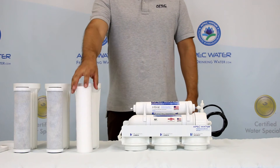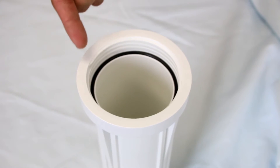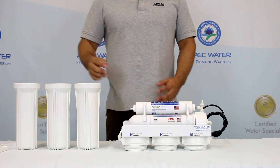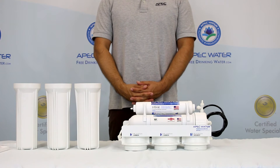After the filter wrappings have been removed, insert the filters making sure each housing has a rubber o-ring. When installing the filters it is best to have the filter housings on a flat surface.